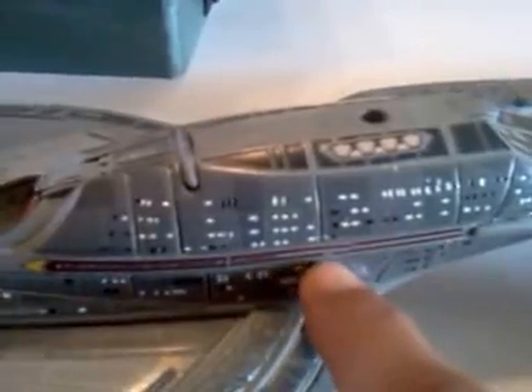You can see I've got a couple of mistakes here. This whole section smeared when I picked it up by mistake.